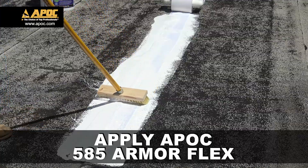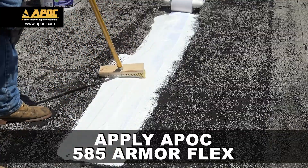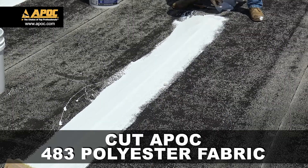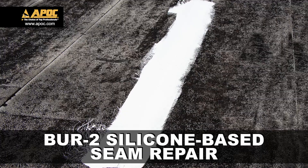Apply a topcoat of 585 ArmorFlex. Using industrial shears, cut the polyester, ensuring it does not go past the patch. Now your APOC BUR2 silicone-based seam repair detail is complete.